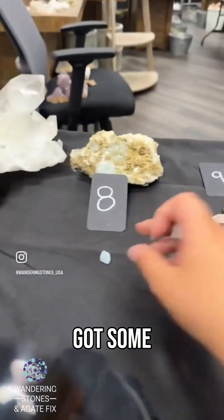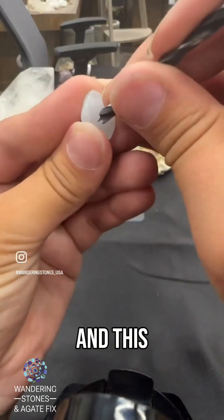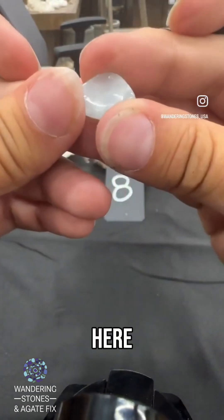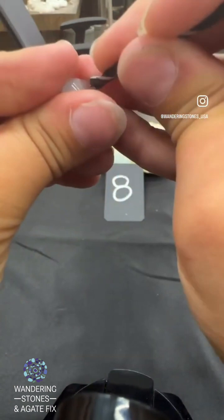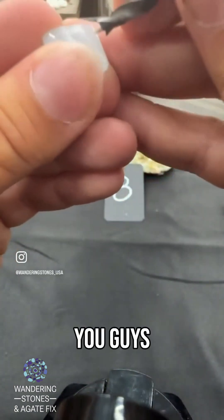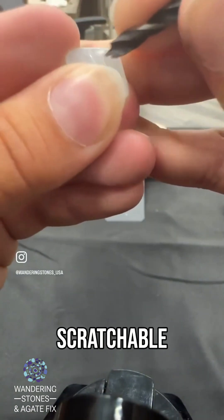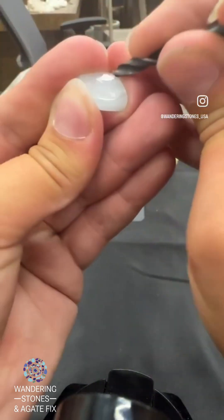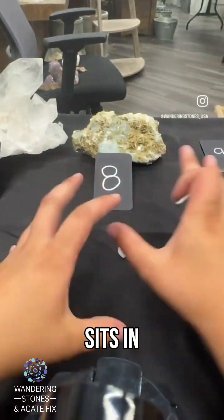This should scratch our aquamarine here — it might not because it's polished. There we go. Aquamarine is pretty durable but it should still be scratchable. That kind of sits in an eight and a half to nine range.